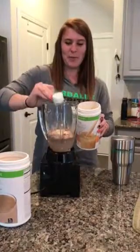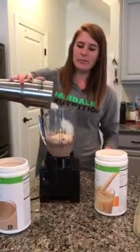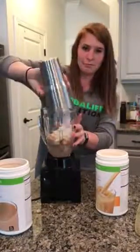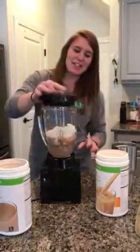1, 2. And then you're just going to pour in your ice. And then you're going to blend it.